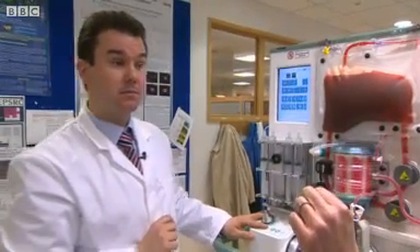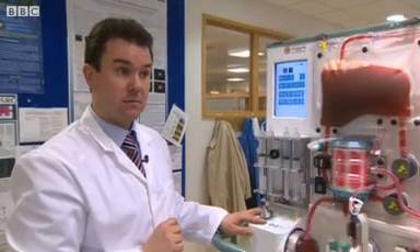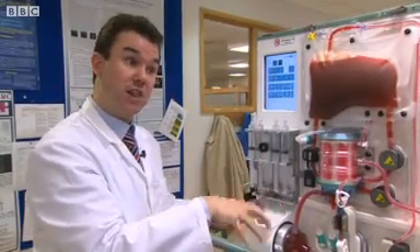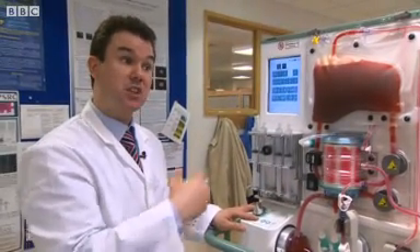Do you hope it might mean more livers will be available for transplant in the future? Absolutely. About half of the organs currently available in the UK within current donation practices come from riskier marginal donors. We believe that these organs can be both improved and, most importantly, assessed on this device. Therefore we could as much as double organ availability within current donation practices.